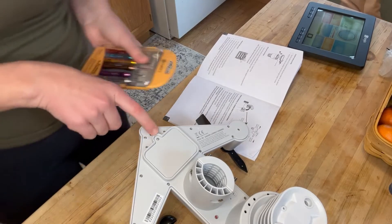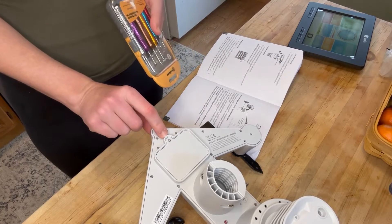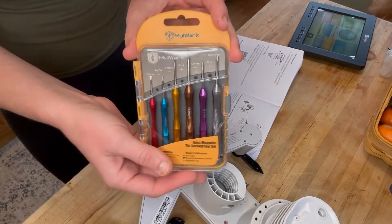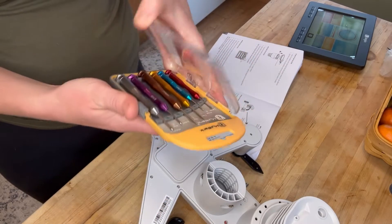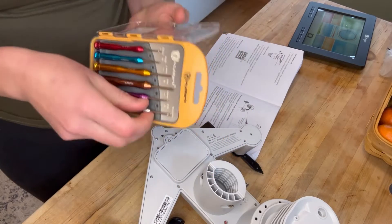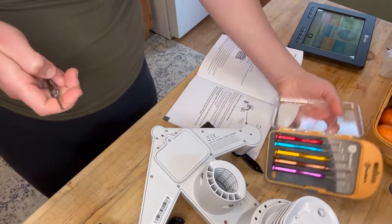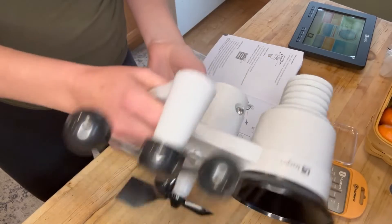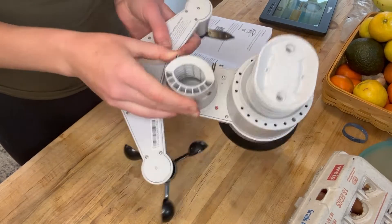The next step is to insert the batteries — you're going to need three AAs. Screws like these really irritate me. We have a massive shop with all different types of screws but I can never find little ones like this, so I ordered my own set off Amazon — I can link this as well. It was about seven dollars and has all the little tiny screws you could possibly need. Children's toys come with a lot of little screws.